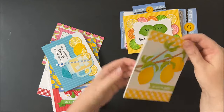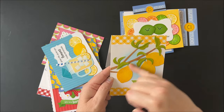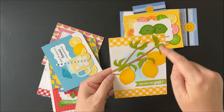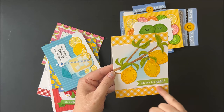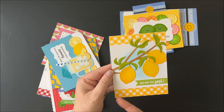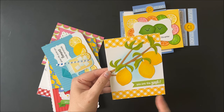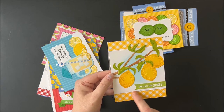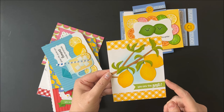For my next card I created a lemon tree branch using a branch from our Out on a Limb dies together with some wood grain cardstock, then added all the little leaves, stems, and lemons from our fresh lemon dies. I added stitching on the top and bottom using our ribbon and lace border dies, then added little gingham along the top and bottom using our background basic stamps. I stamped 'you are the zest' from the punny fruit greetings onto a little pennant strip from our notebook photo corners dies. I just love how fresh and happy this card looks.